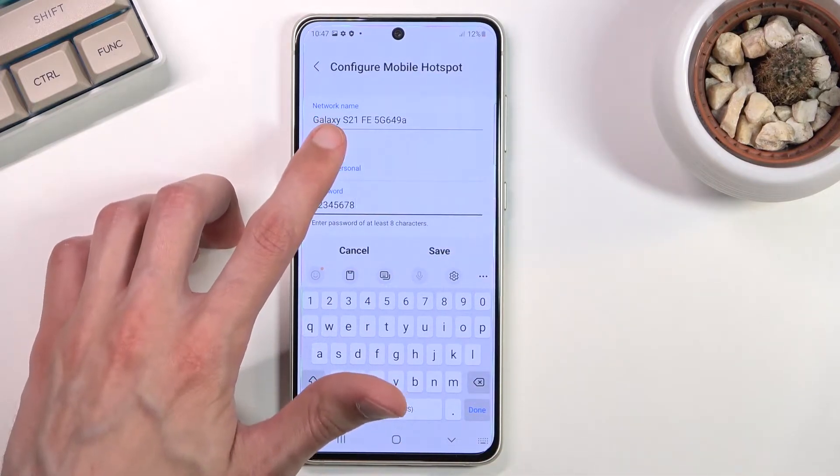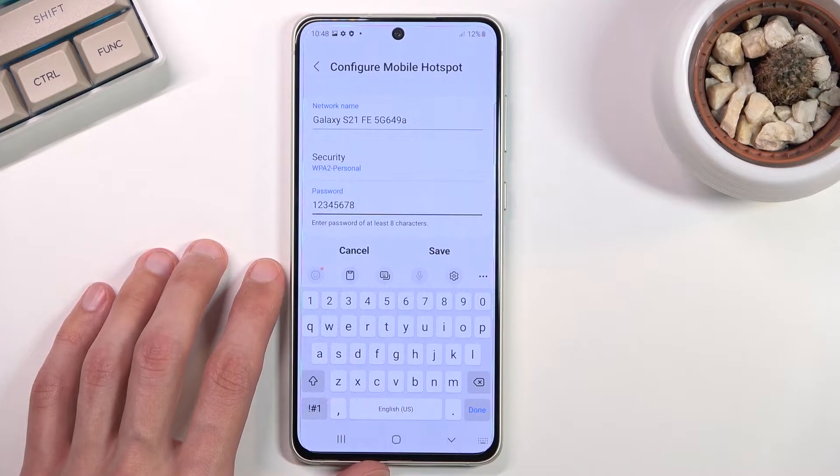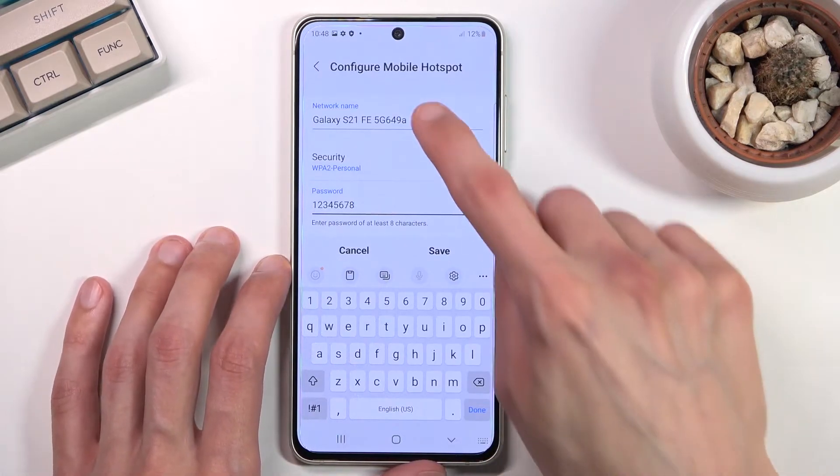Additionally, you can also change the hotspot name — by default it's just the name of the device. Personally, I don't like the ending right there, so I'm just going to shorten it.